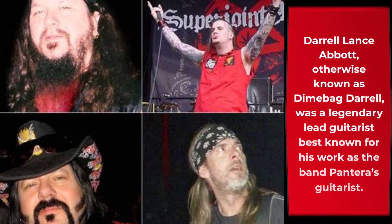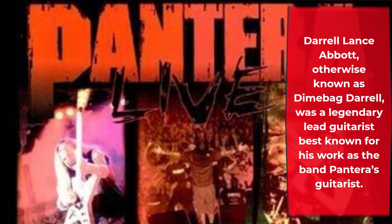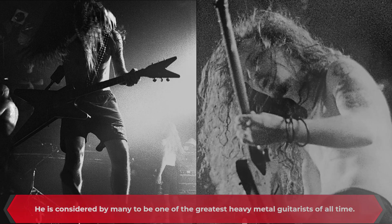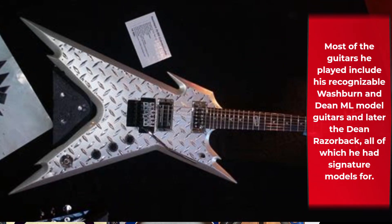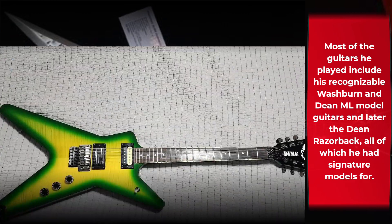Daryl Lance Abbott, otherwise known as Dimebag Darrell, was a legendary lead guitarist best known for his work as Pantera's guitarist. He's considered by many to be one of the greatest heavy metal guitarists of all time. Most of the guitars he played include his recognizable Washburn and Dean ML model guitars, and later the Dean Razorback, all of which he had signature models for.